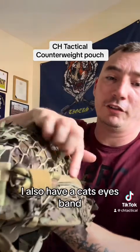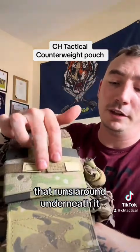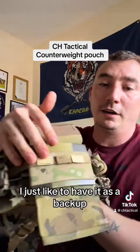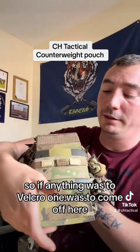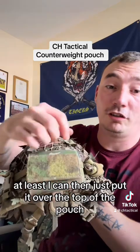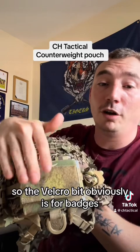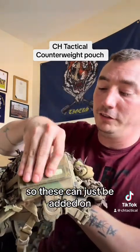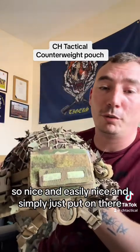I also have a cat-sized band that runs around underneath it — you don't need to have this, it doesn't need to be on there to secure the pouch. I just like to have it as a backup so if the velcro were to come off, I can put it over the top of the pouch and I've got the cat size on there. The velcro section is obviously for badges, cat size, etc., so those can just be added on nice and easily.